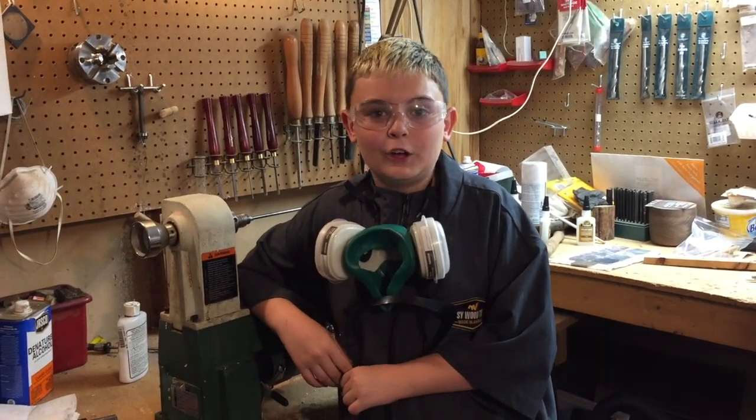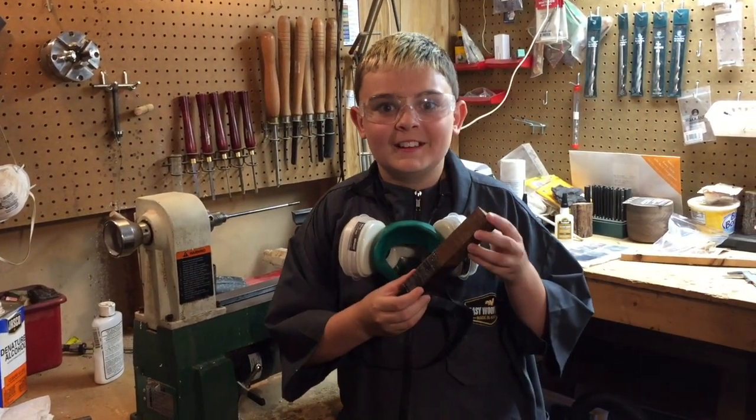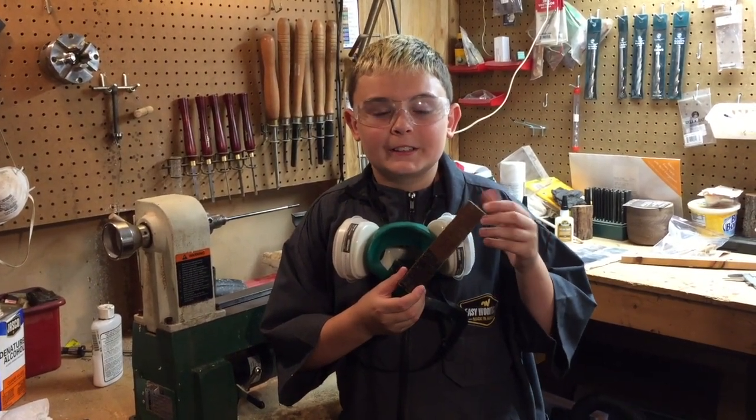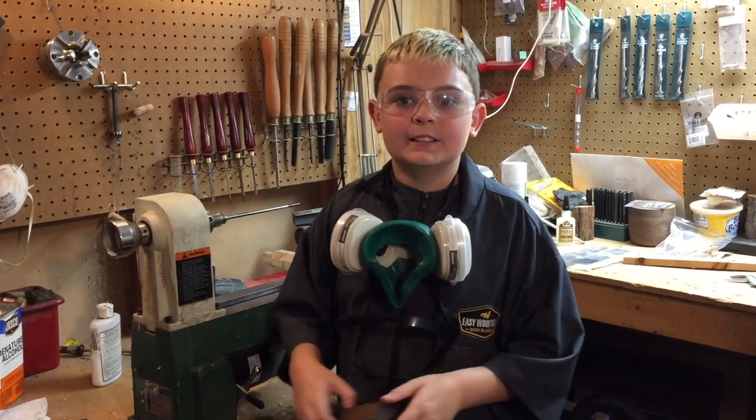Hi, I'm Jackson. Today I will be turning a fountain pen. The wood I have chosen is Bacote. Bacote is an exotic wood native to Mexico, Central America, and the West Indies.